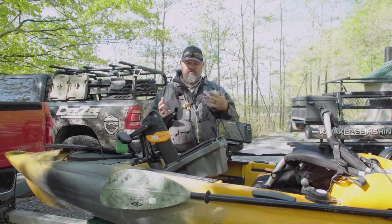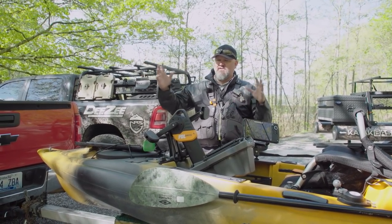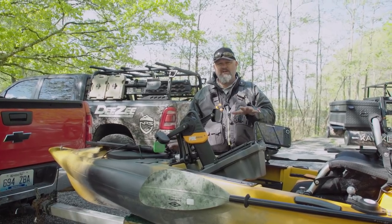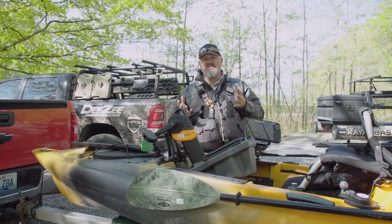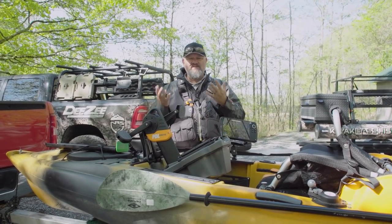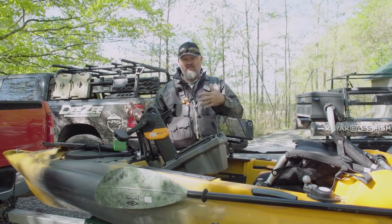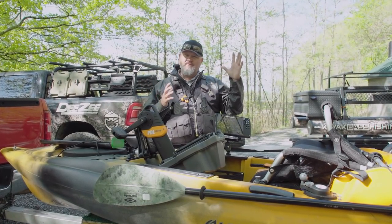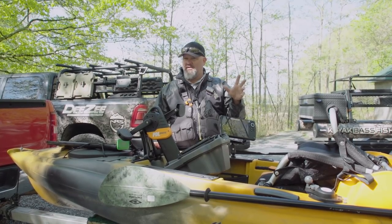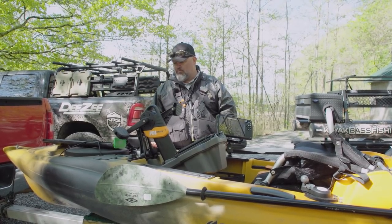I'm 280 pounds and 6'2", so my perception will differ from Anthony's and from yours depending on your size. On a stability scale, I'm giving this boat a three out of five. It's got really good secondary stability, but that initial stability will give most people a tippy feeling. To have a boat that performs well you've got to make sacrifices, and Old Town did the best they could to balance an efficient hull with good secondary stability. There are a lot more stable boats out there, so three it is — but it's still plenty stable. Bigger guys need to be cautious reaching deep for a fish.